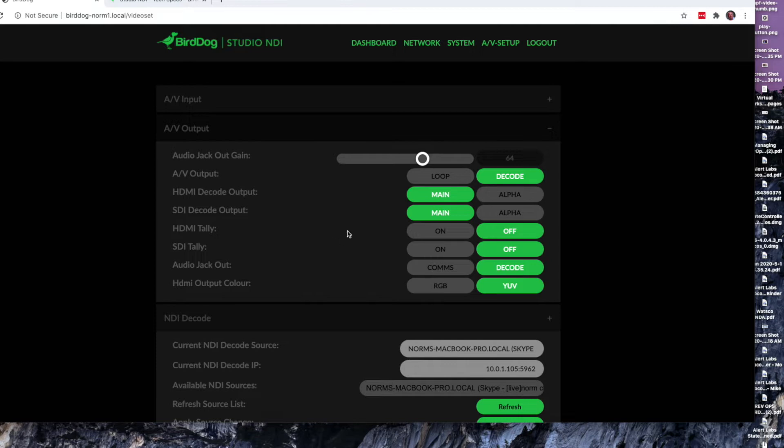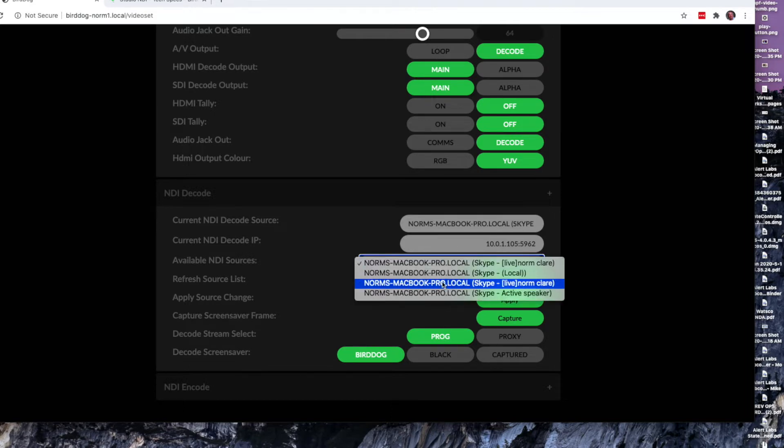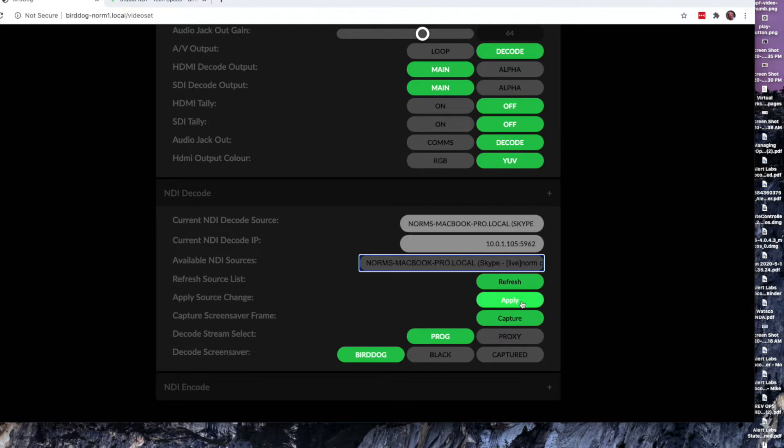You can also set what you want the audio jack output to be — whether to use the audio from the source itself, or use it to send out comms data. So if you use their comms light software and you have these connected to the camera, you can use these as a comms device as well. This is where I had to do most of my setup. The idea is that you select the NDI source on your network that you want to use as video. In my case, I have an iPhone running Skype connected to a Mac laptop on the network. NDI is turned on in Skype so it's sending out an NDI feed, and I've selected my remote participant Skype call as the source and clicked apply.